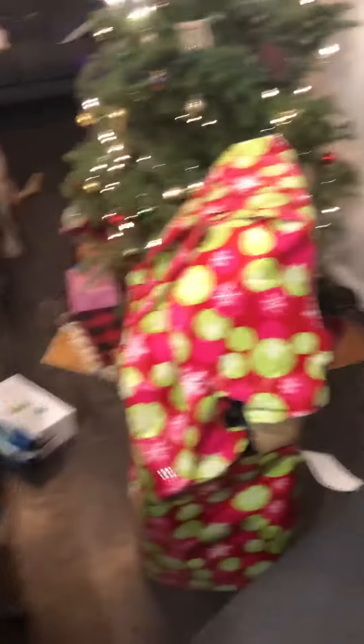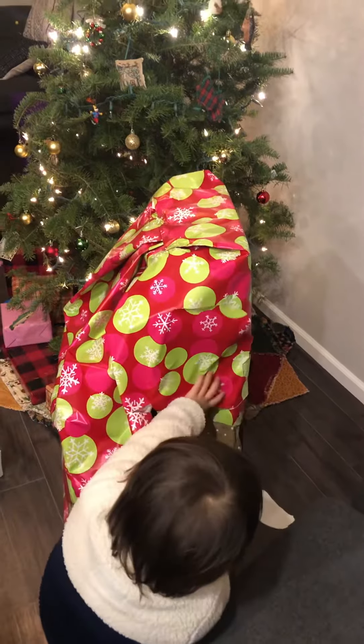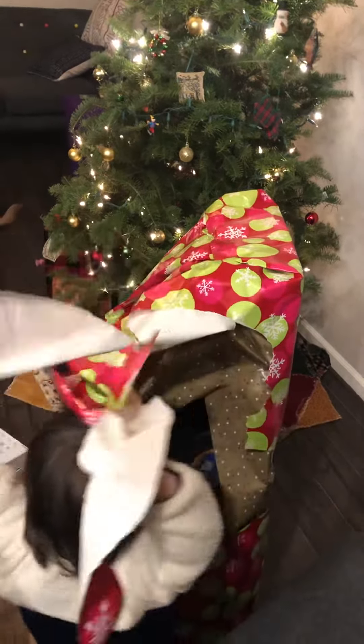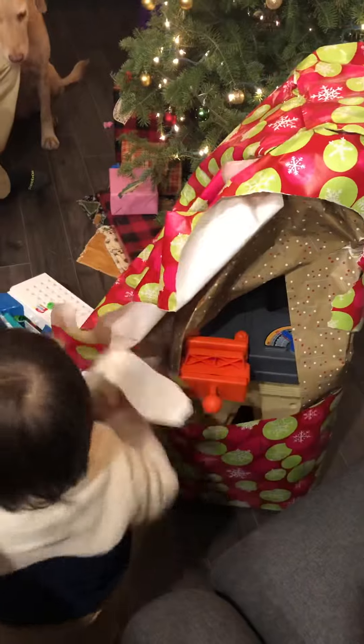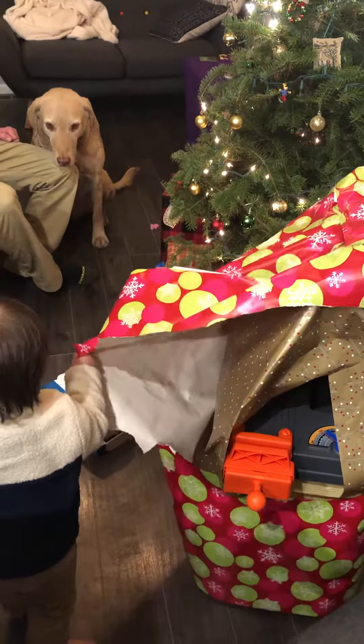Thanks. We wasted a lot of paper wrapping this. Thank you. Wow, Z, what is it? Can you tell?